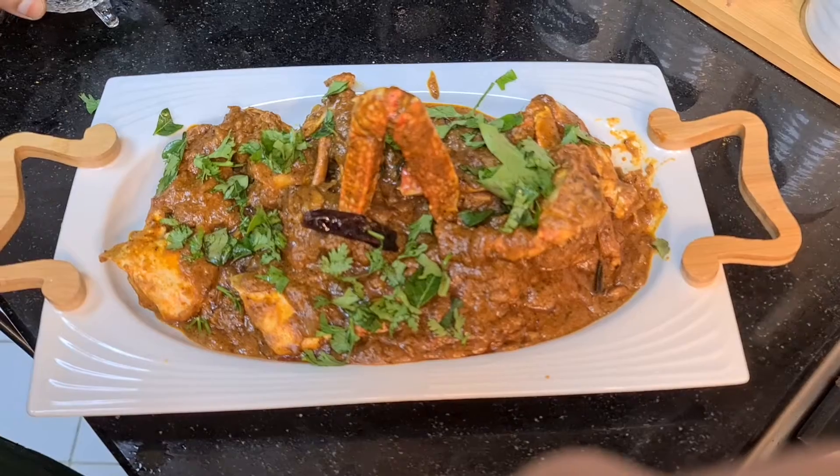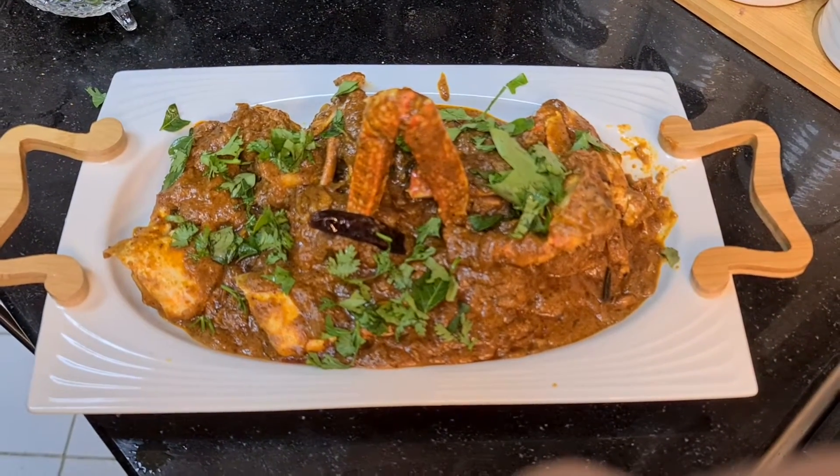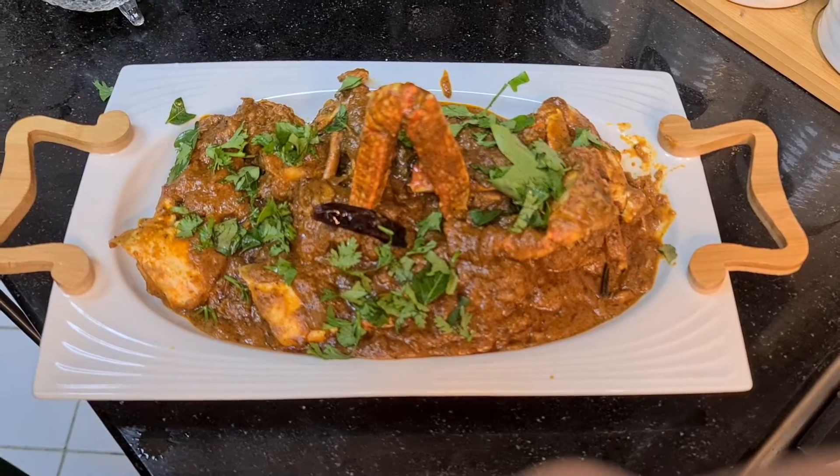Next time, we will make a new recipe. Please share and subscribe.